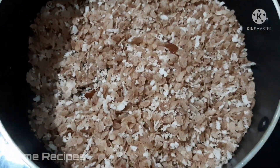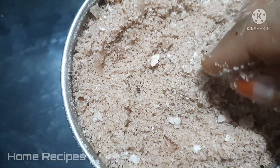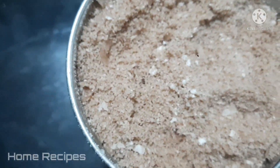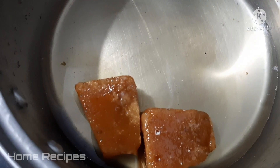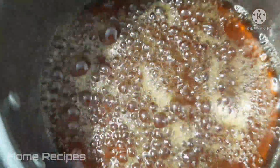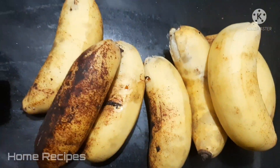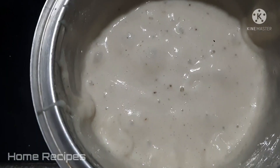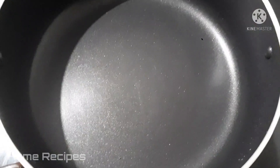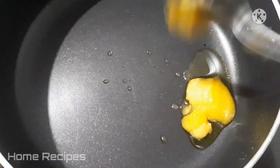I am going to make a recipe for 5 minutes. We have to mix it in a jar and put it in the middle. We have to make a nice piece of water and a nice piece of paste. We have to make a small piece of water.